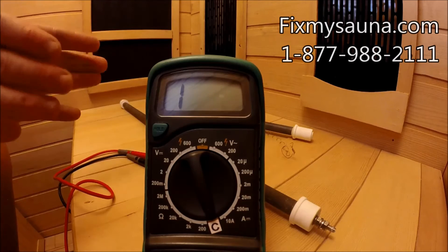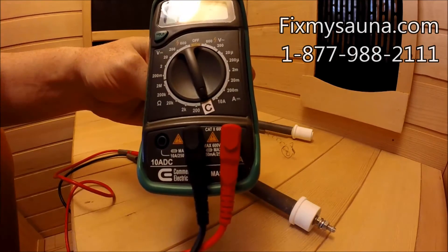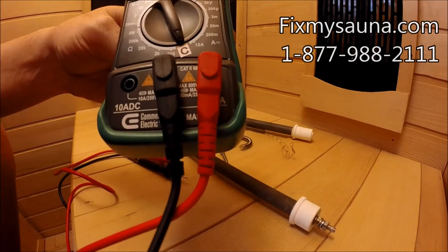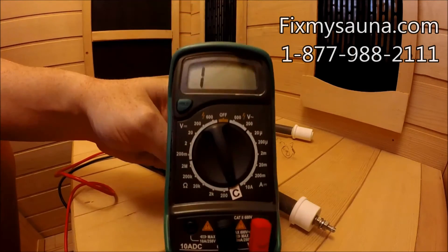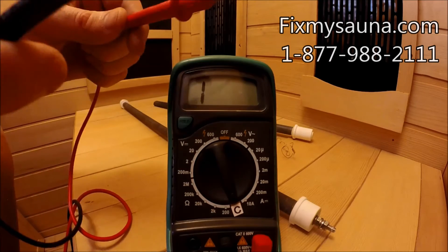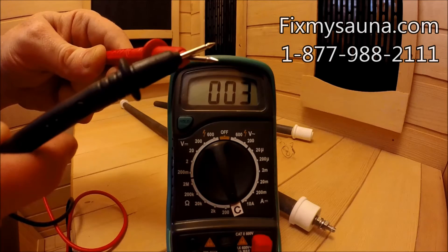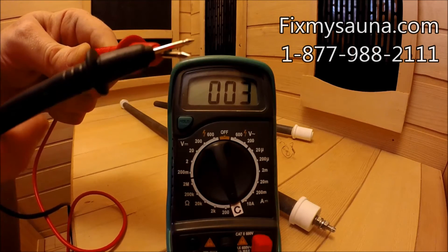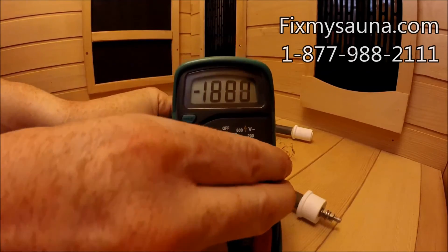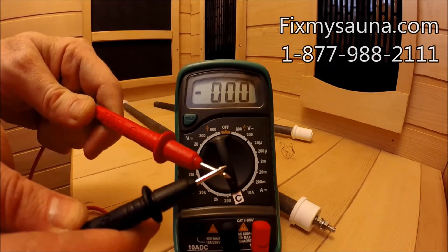Now let's show you how to test your ceramic heater. The first thing you want to go out and buy is a multimeter — analog works fine, it doesn't matter. This one's a Home Depot Commercial Electric. I've put a little sticker on here with a 'C' so I know that's my continuity setting. Set it to your continuity setting — it usually has a little symbol there. Then you want to test it first to make sure it comes up zero. Turn it on and confirm zeros all the way across the board.